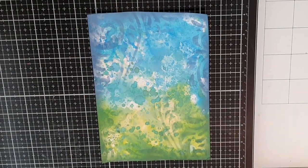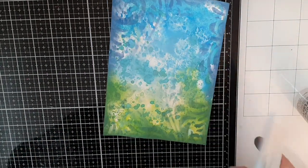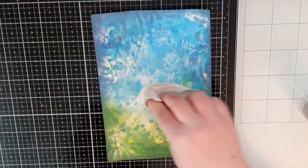Next up is clean water and I spray it in the middle of my background and pick up color with a paper towel until I feel the middle is lightened up.